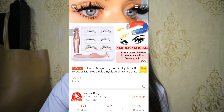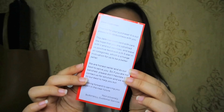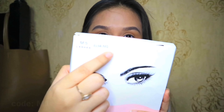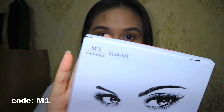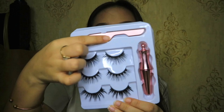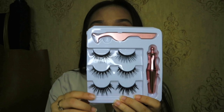I got this from SunnyWheel2.sg on Shopee, which is kind of sweet — they included a short note for the customers. It costs $5.39 and I got it in shade M1. It comes with three different lashes, an applicator tweezer, and this magnetic eyeliner.